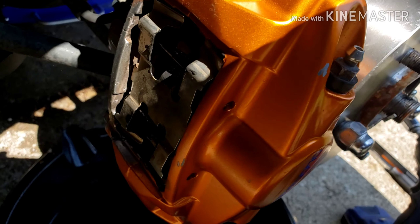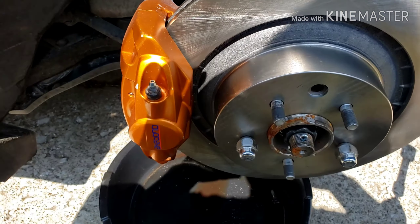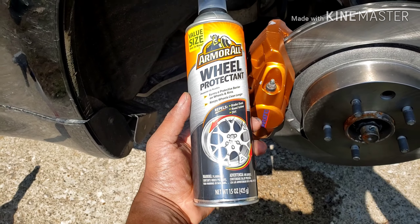And there we go — just like that, we are done with this job. The only thing I need to do is run to a Nissan dealer and grab the two pins that go inside of the sliders so that they don't back themselves out.